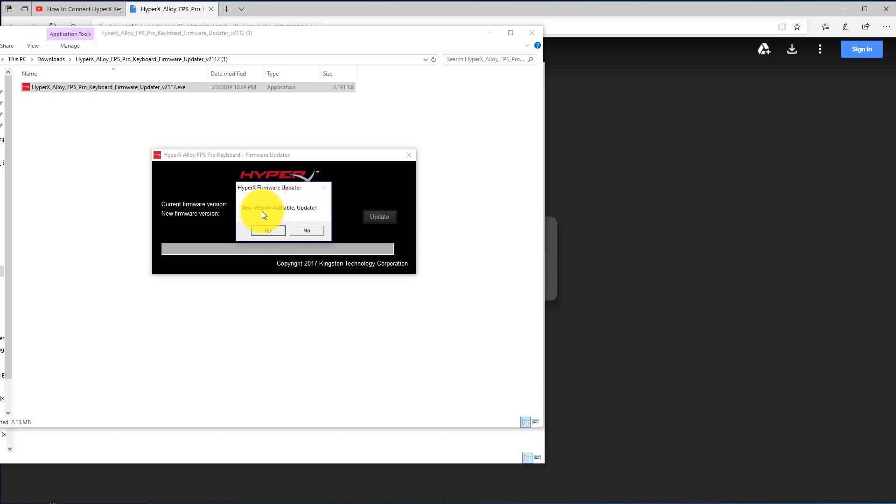You'll get a dialog box that says new version available — go ahead and click yes. You're going to see a progress meter. Again, do not unplug the keyboard while this is going. You will see your keyboard blink momentarily once the firmware update is completed. You'll get a message saying your device has been successfully updated — click okay and close the firmware update window.